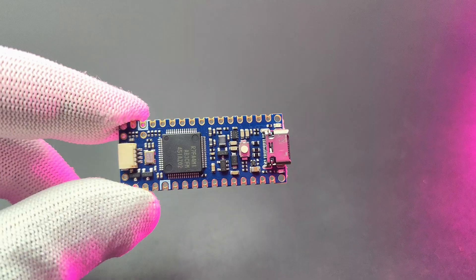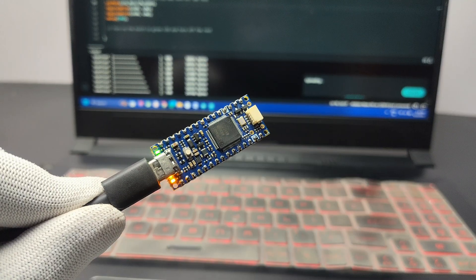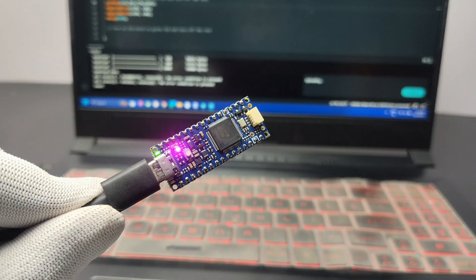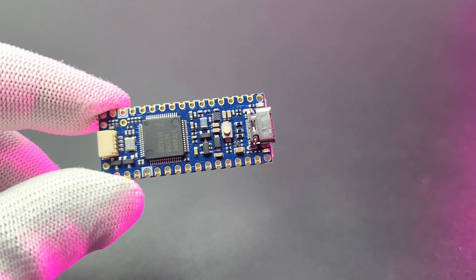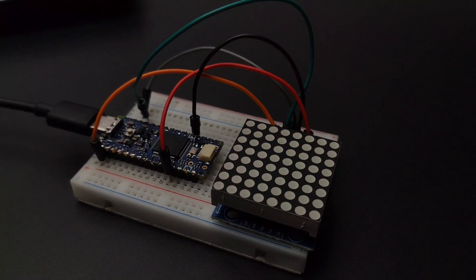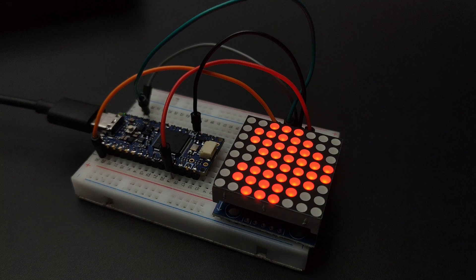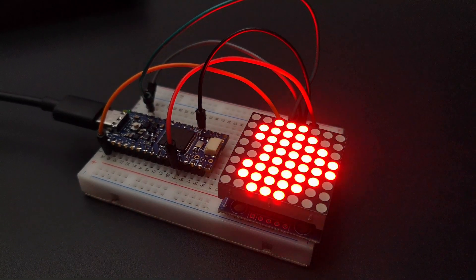The built-in RTC, HID functions, CAN communication, and 12-bit DAC give extra points to the Arduino Nano R4. You can download all the files from the official Arduino website — the link is given in the video description. Please comment your thoughts about this board. Hope you learned something new from this video. If so, please consider supporting me by liking, sharing, and subscribing. Thanks for watching — bye bye!